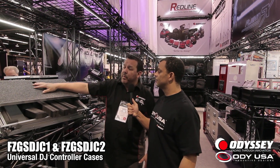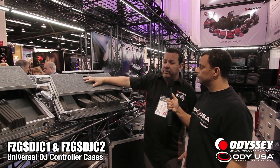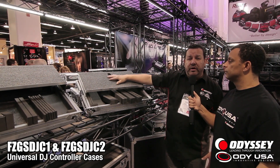Tell me what's new here on the Odyssey booth and case designs. New for 2014 here at Winter NAMM are brand new universal DJ controller cases. These two sizes fit 80% of the DJ controllers out there on the market today.